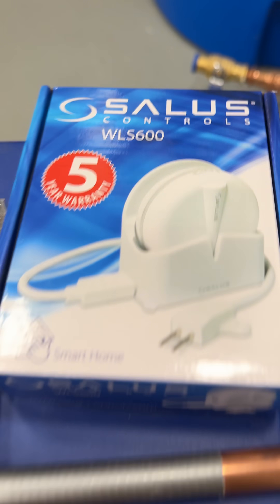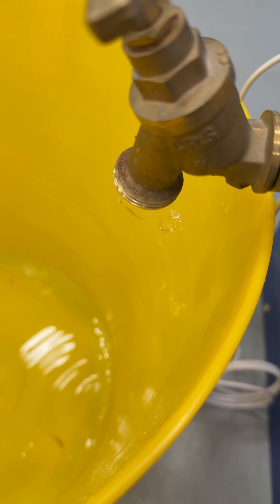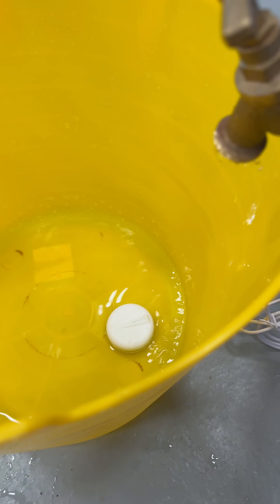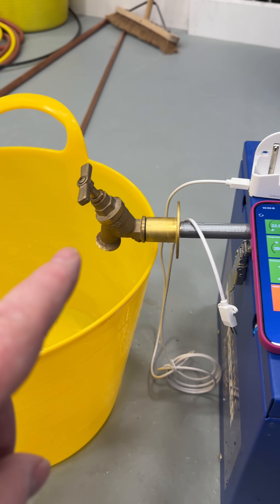The water went back on. This is the WLS 600 water leak sensor, and as you can see I've just dried that off and the water leak demo has started again. I'll just put that back into water and we can see there it's just turned off again.